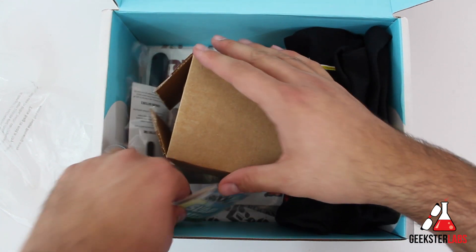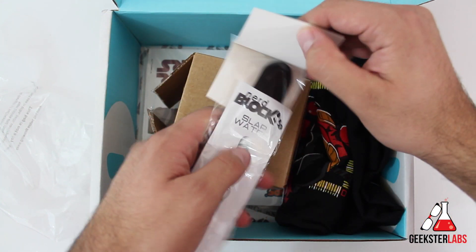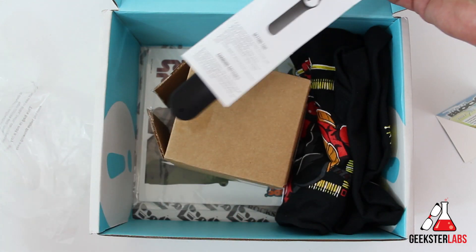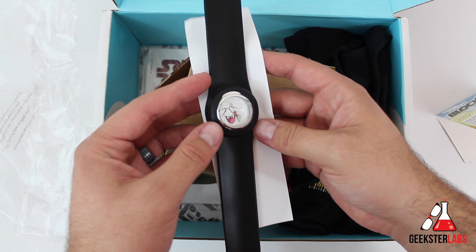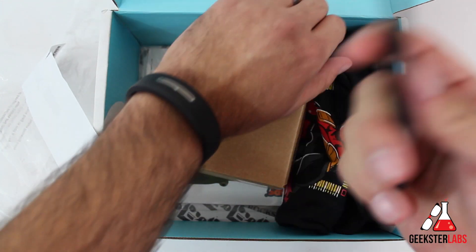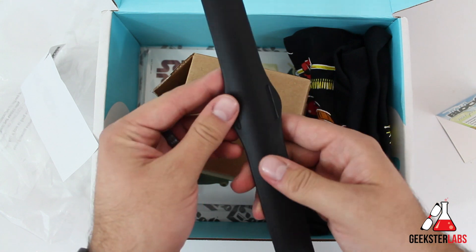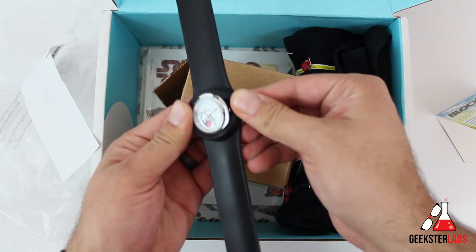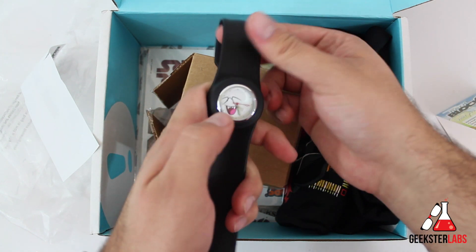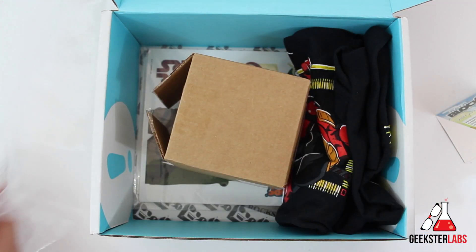We'll save the shirt for the very end. We also have a slap watch. That looks like the ghost from Mario. You can see it right there — one of those slap watches, so that's kind of cool. It's a nice little analog-looking watch, and you can probably pop it out and set it. Yeah, it looks like you can just pop it open to the side and adjust it. So cool — nice little rubber slap watch.